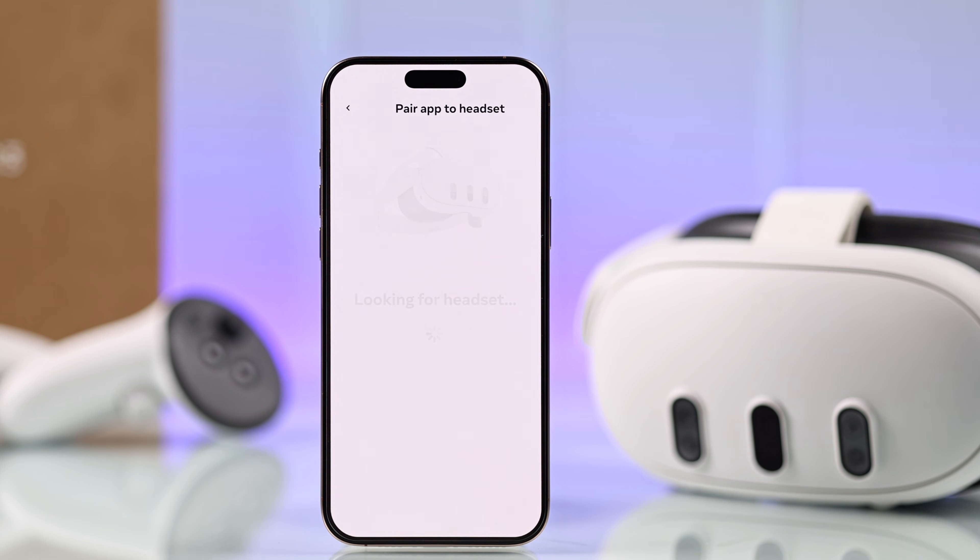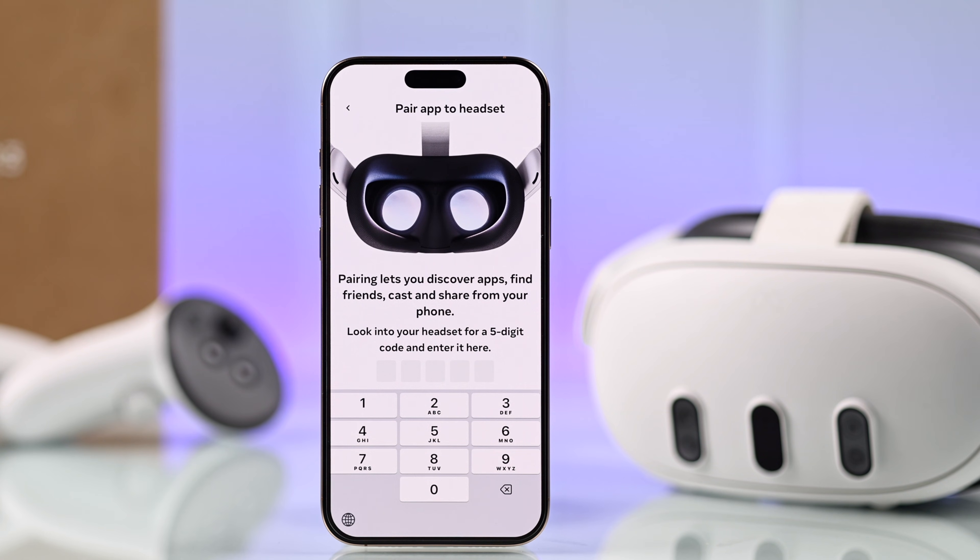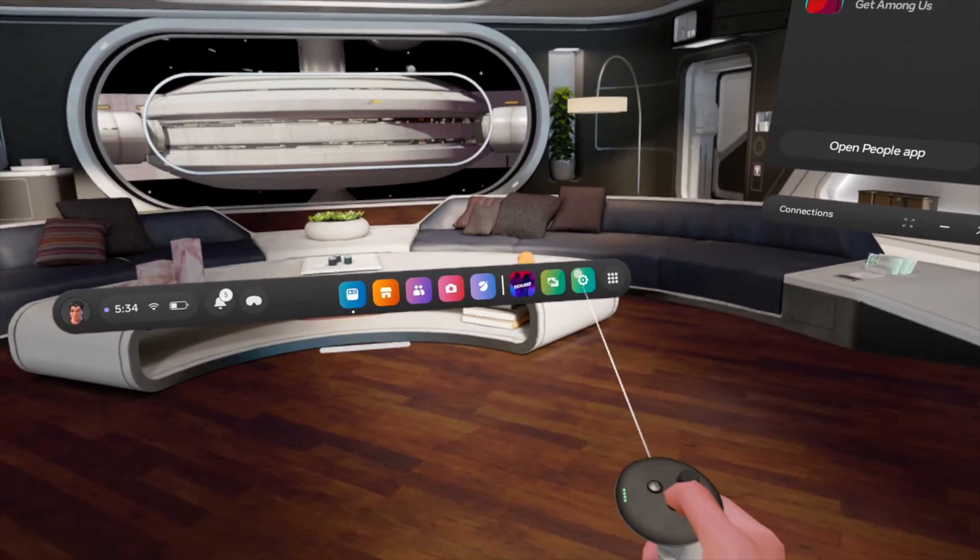After detecting your Quest 3, it will ask for the 5-digit pairing code. To find this code, you'll need to put on your Quest 3 and open Settings.